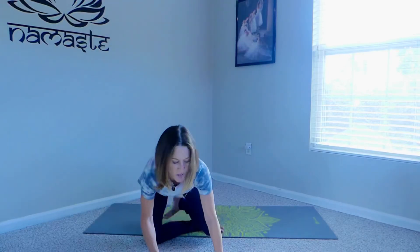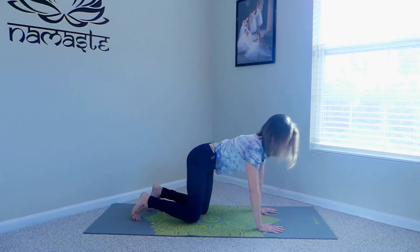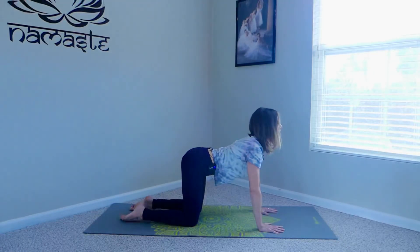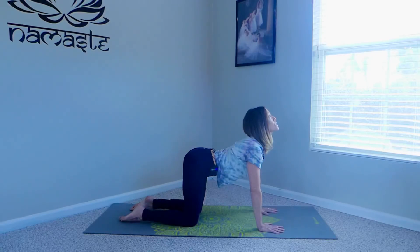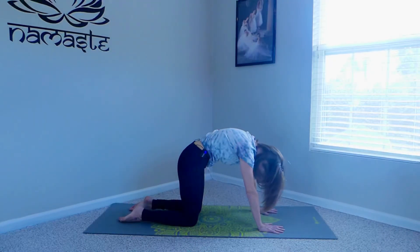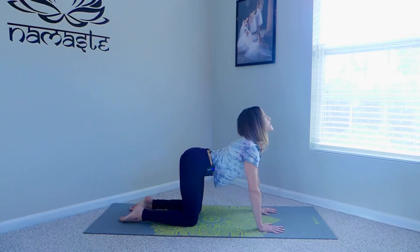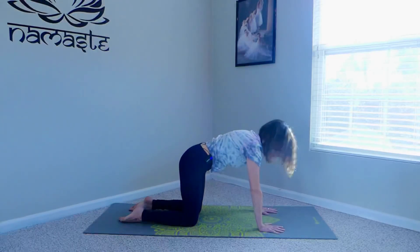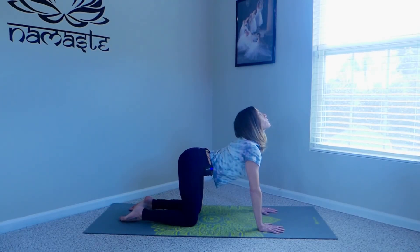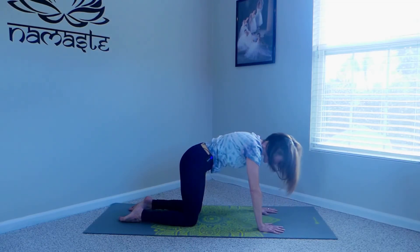Walk your hands out in front of you to a tabletop position — hips over beneath the knees, shoulders over beneath the wrists, nice flat back, toes curled or tops of the feet planted into the earth. On the inhale, drop the belly, lift the head and heart for cow pose. On the exhale, round the spine, chin to the chest — think of a Halloween cat. We're just doing flexion and extension of the spine. Repeat a few times: inhale, drop and arch; exhale, round. Then slowly bring it back to center.